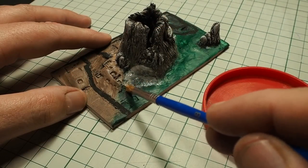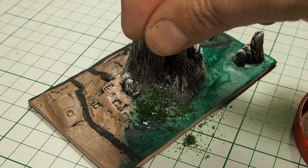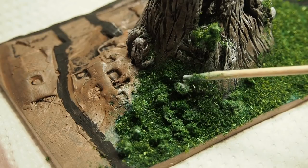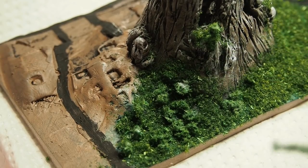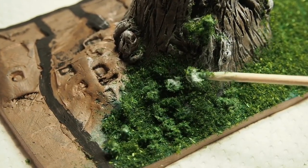I have used PVA glue and grass powder to start creating the grass surface, and also I have used a bigger portion of grass powder and PVA glue to create the tops of the trees. I wanted this to look like it was a forest.